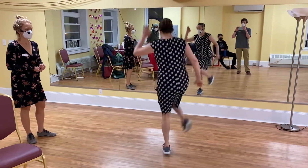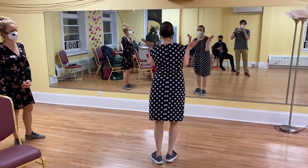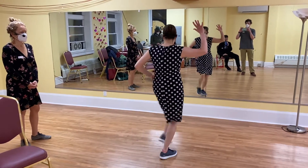Then we had a combo step. Here we go: forward, step — forward, step — forward, step. Then thumb, back, thumb. Forward, back. Forward, step. Step, forward, back, forward, step.